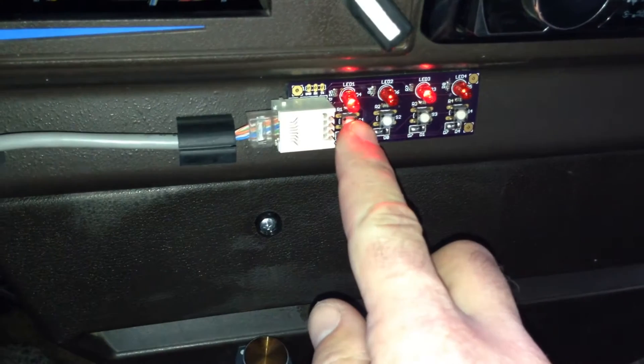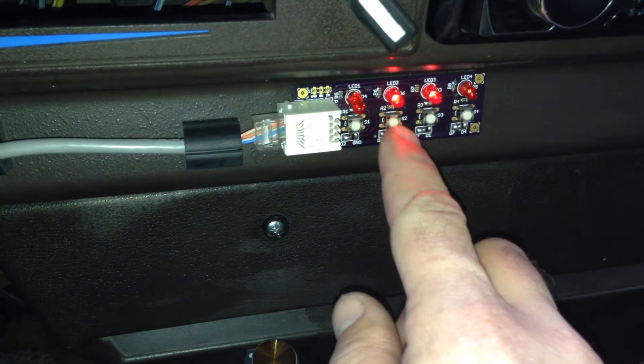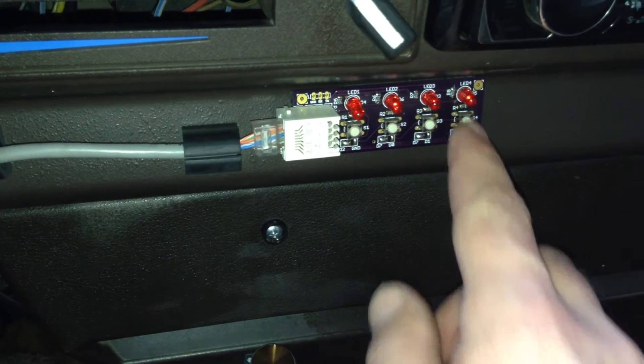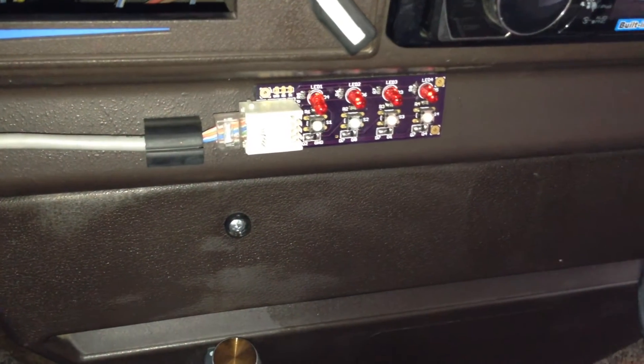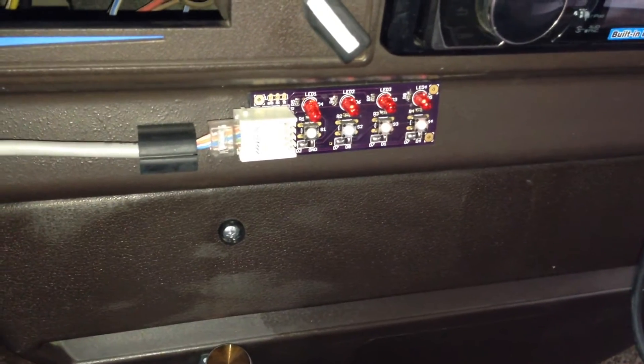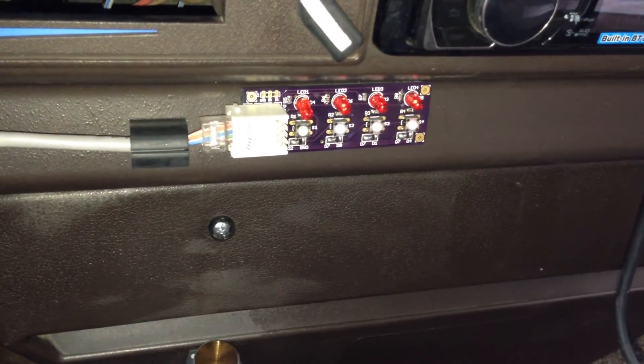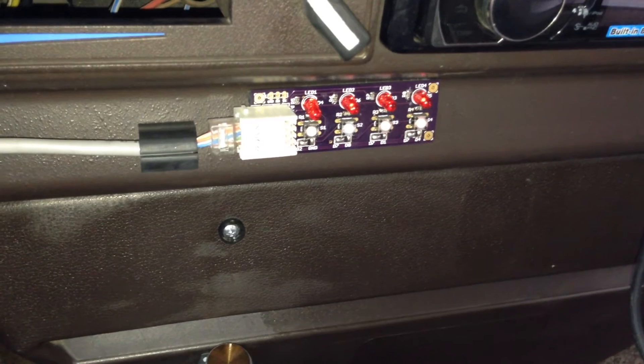The switch panel controls front left, front right, back left, and back right. In addition to that, each of the four channels has overcurrent protection that is customizable — this one is set to 10 amps.